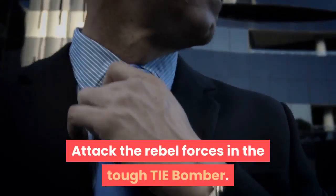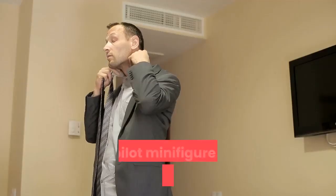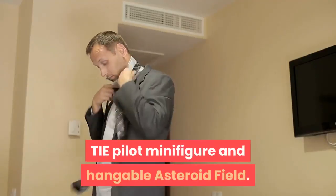Attack the rebel forces in the tough TIE Bomber. Build, collect and display the devastating TIE Bomber Mini Model, TIE Pilot Minifigure and hangable asteroid field.